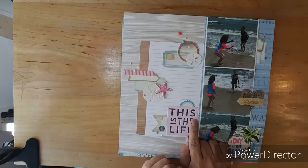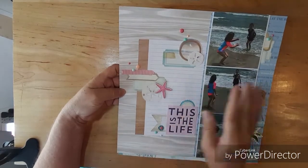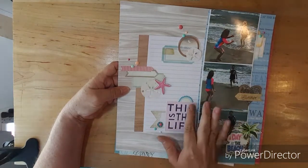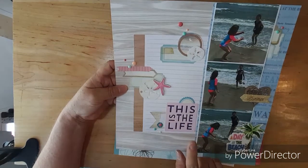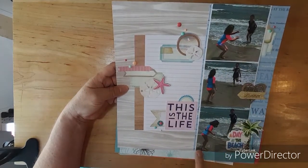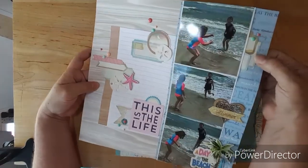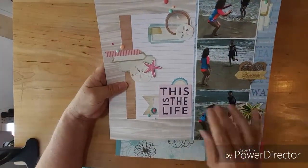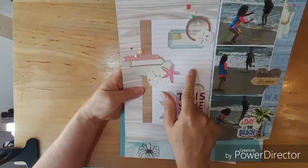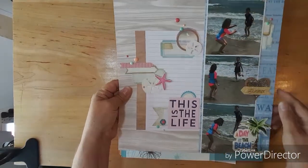For this first layout in my kit share, I have paper and embellishments laid out and I think I used every one of the things I laid out for layout one. I really love the layering and all the little clusters. I will fill in with journaling here but I really love layout one.